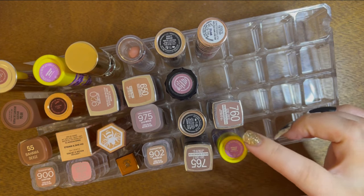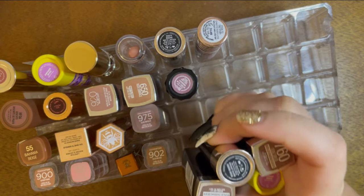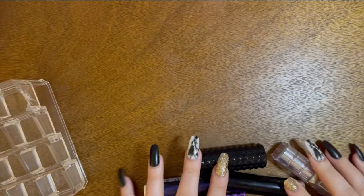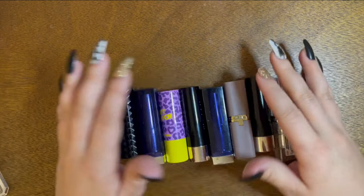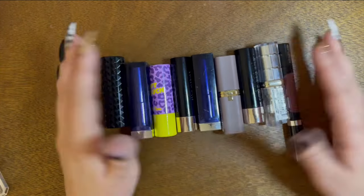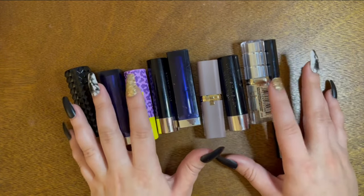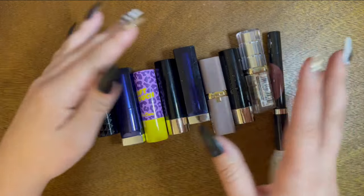Now moving on to some of the grungy tones. I don't have too many of these so it shouldn't take super long. These are pretty much all of my grungy cool-toned lipstick colors. I don't have a lot anymore — my color preferences have really changed a lot recently. Let me set these to the side and we'll swatch some.